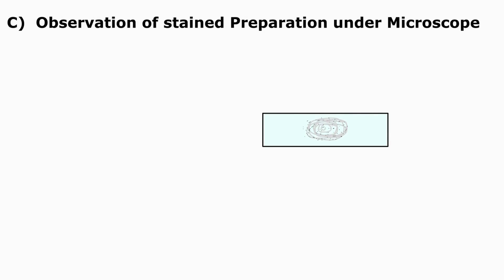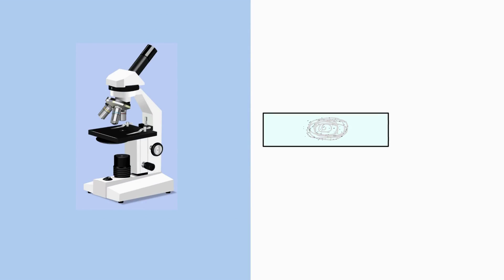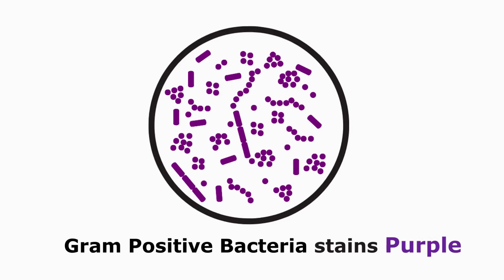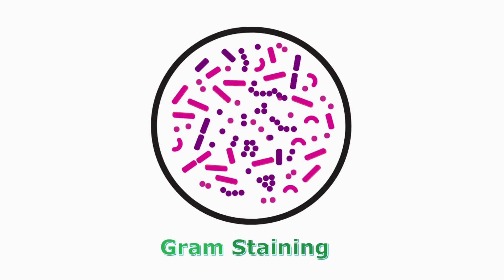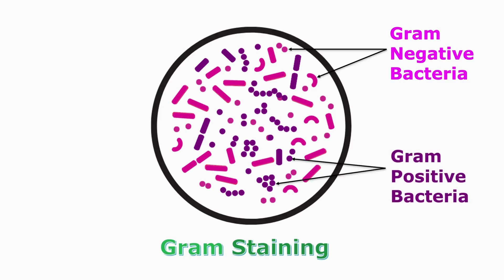The third step is the observation of the smear on the microscope. We are going to observe our stained smear on the slide using a bright field microscope. Place the slide under the oil immersion lens and observe. After Gram staining, Gram-positive bacteria will appear purple in color whereas Gram-negative bacteria will appear pinkish red in color. When both Gram-positive and Gram-negative bacteria are present in the smear, you can see pink colored Gram-negative bacteria and purple colored Gram-positive bacteria.